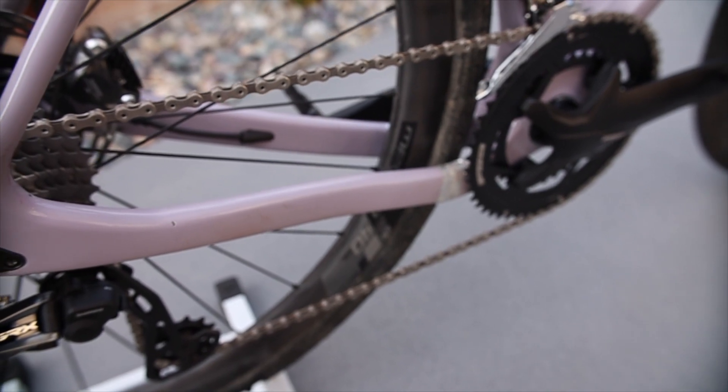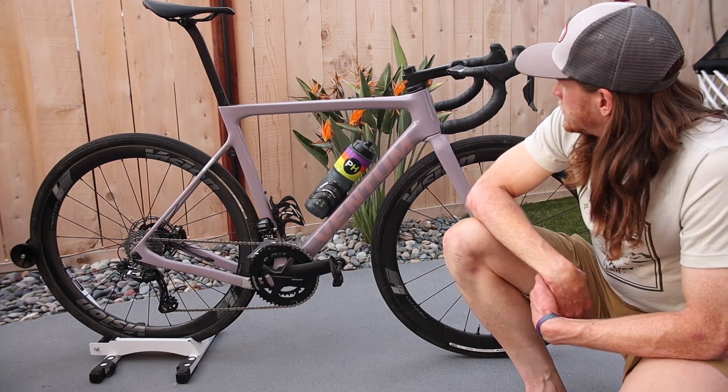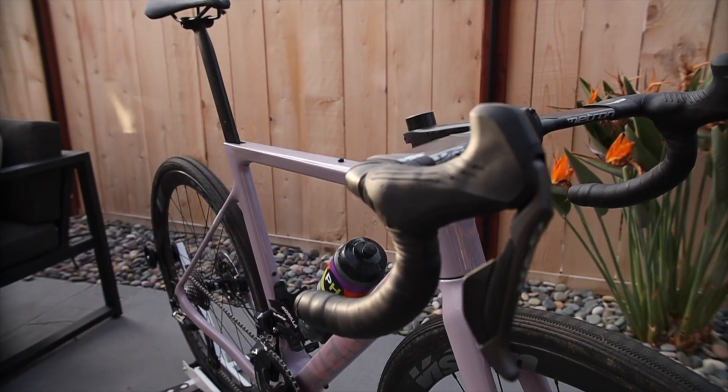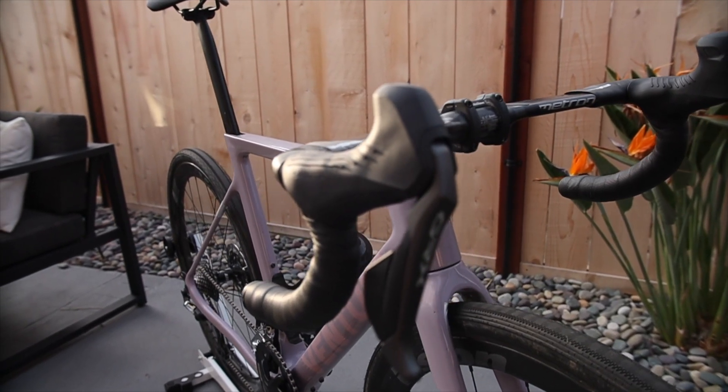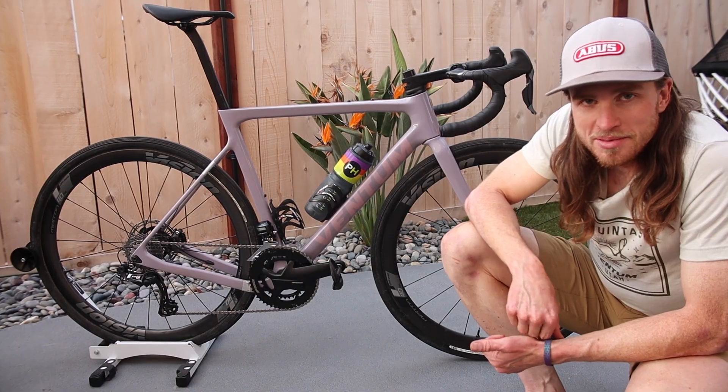For a groupset on this thing I've got a sweet GRX Di2 hydraulic brake groupset. Hopefully the clutch derailleur and the extra ergonomic levers will keep any mishaps from happening out there.